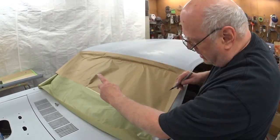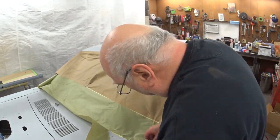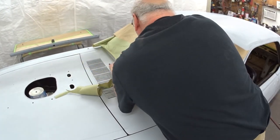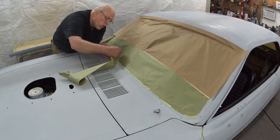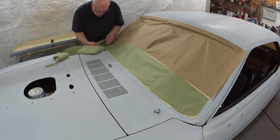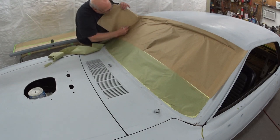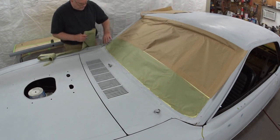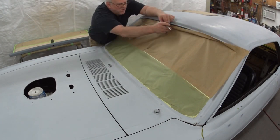I fold it over so that I can see an exposed line of the masking tape, and then I just crease the paper. And then that gives me a really great line on the inside here. I can just hold it tight and go right up the crease. And I know I'm not cutting the tape, and I get a nice, clean line.